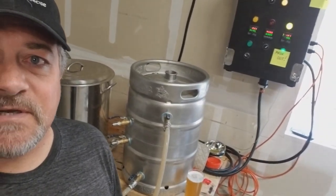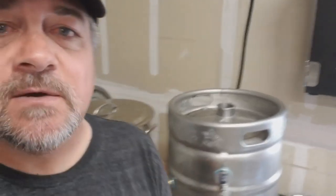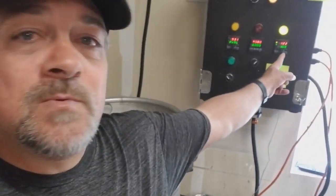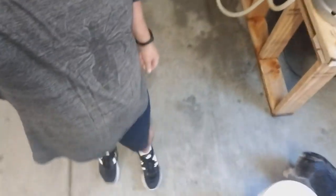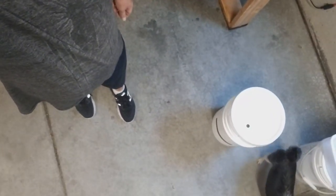Right now I'm getting the strike water up to temperature. You can see I've got my little stickers to remind me of things during the brew day — sometimes I forget to mash out. We are getting the strike water up; right now it's at 122, trying to get up to around 165-170, and then we'll get doughed in here shortly.